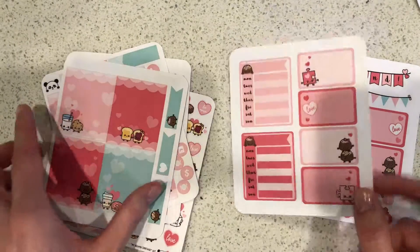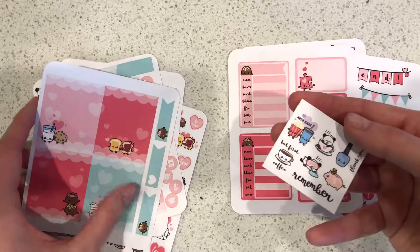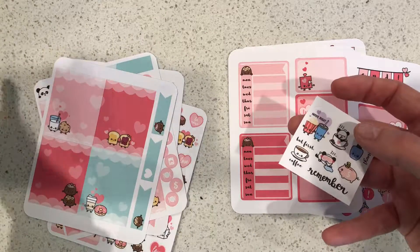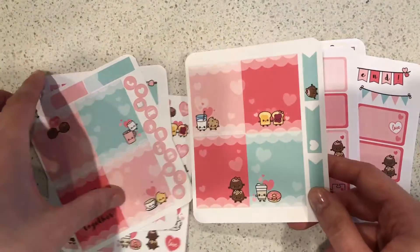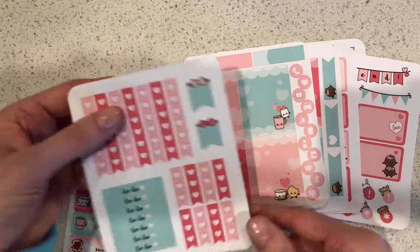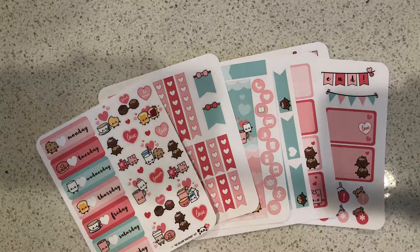I would definitely buy sticker kits from her again in the future. The little booklets I got before had about 200 of her most popular stickers — a bit random but very good quality. Be sure to check out her shop if you like these.